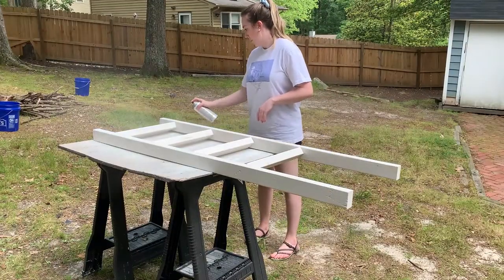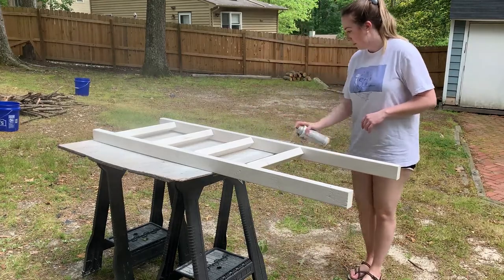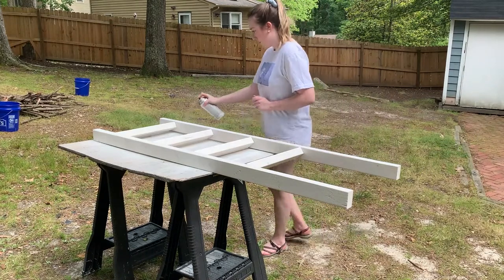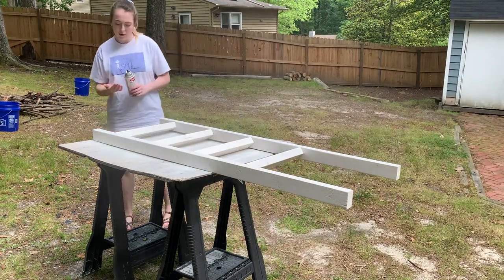At this point in the day I had been doing so much spray painting that my pointer finger was very sore and tired, so I had to call Jack over and make him finish the rest of the project.